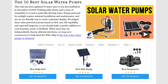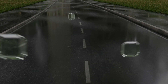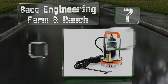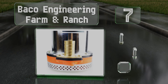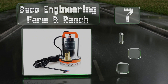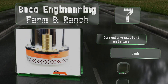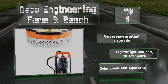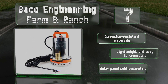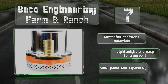At number seven, the Bako Engineering Farm and Ranch can be connected to a solar panel or a 12-volt battery so it can always move water even at nighttime or on cloudy days. Its 26-foot lift capacity makes it suitable for use in wells or as a drainage aid. It's made of corrosion-resistant materials and is lightweight and easy to transport. Note that a solar panel is sold separately.